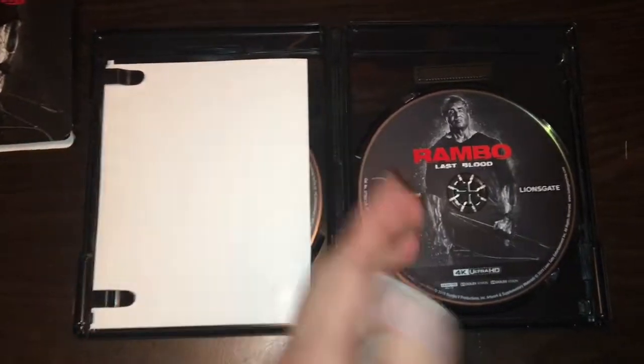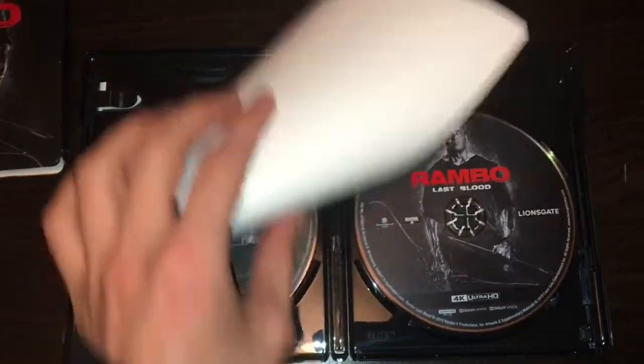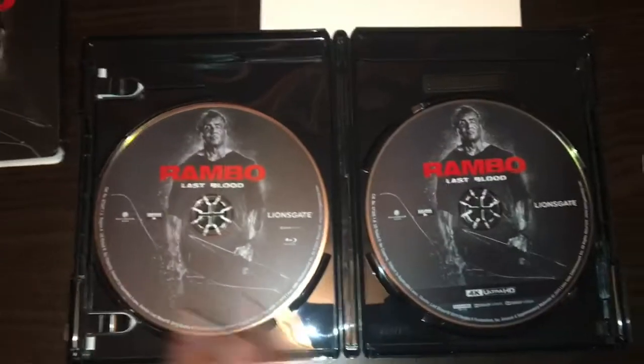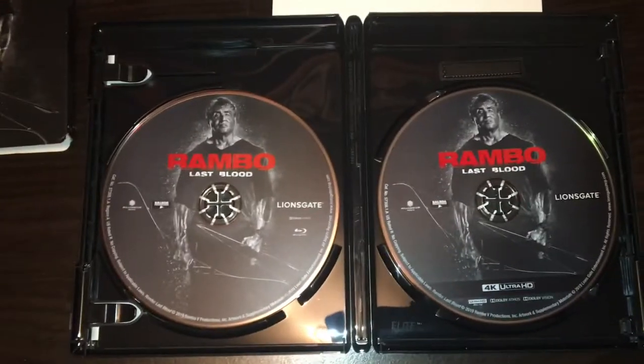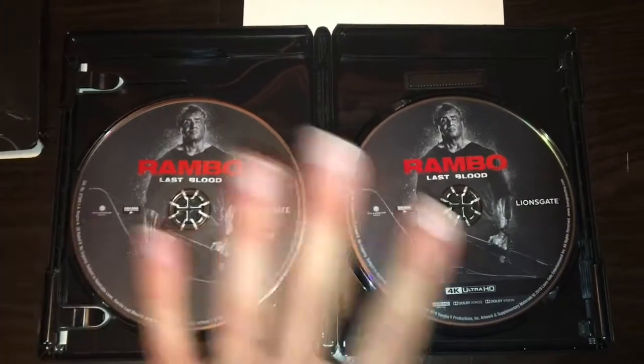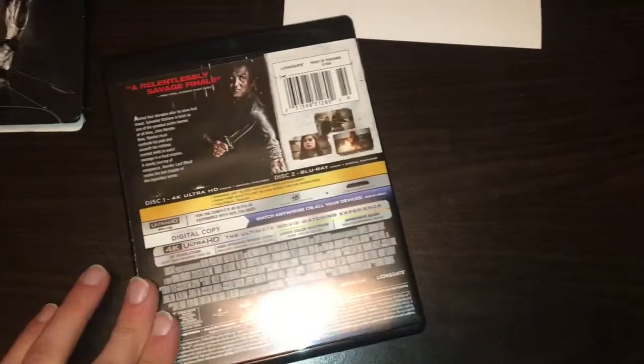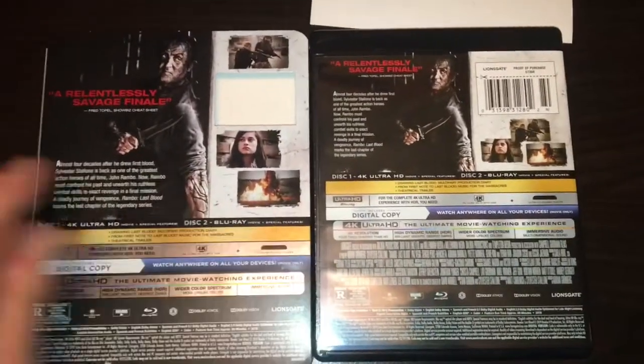Now I'm gonna open it and flip the camera around so you can see what I see. Once you open it, this is what you're greeted with — that's the 4K copy, this is the digital code which I'll put over there, and this is the Blu-ray copy. Exact same pictures, nothing special about it, but it does have artwork on the disc, which is nice. Comparing them, it looks like they're exactly the same — yes, it is.